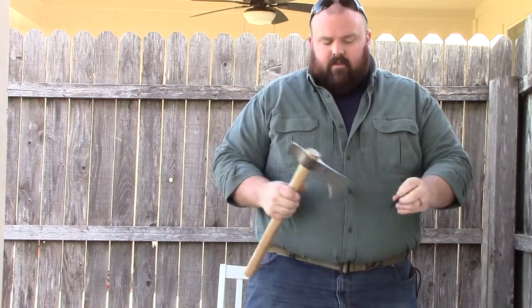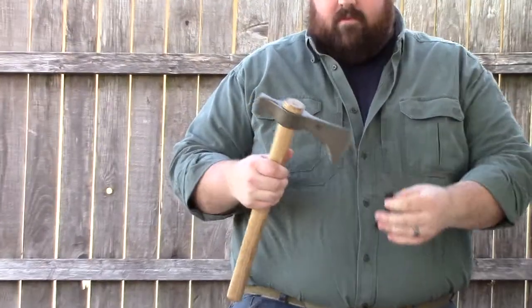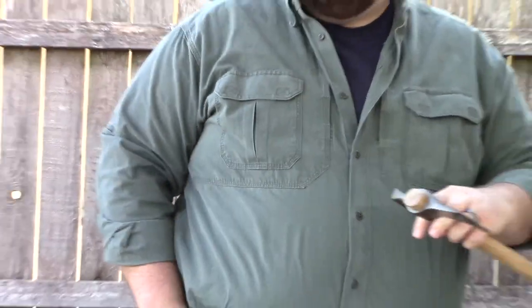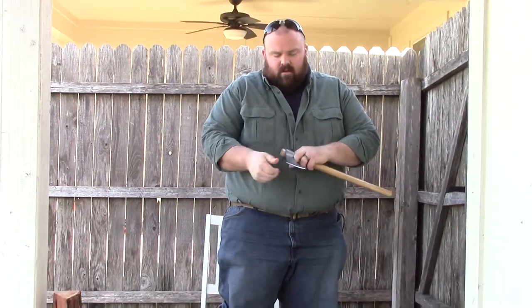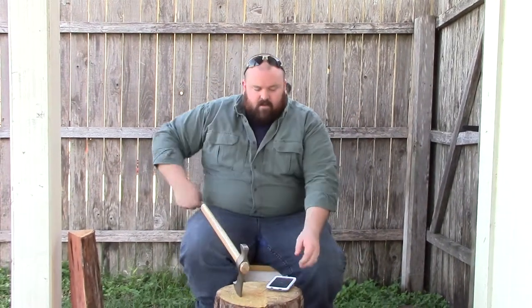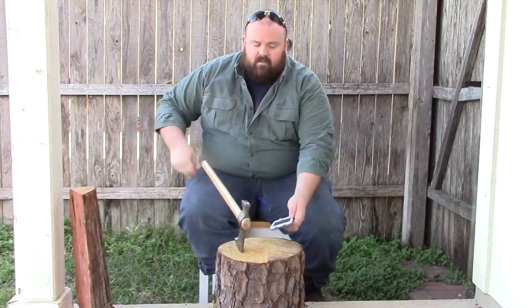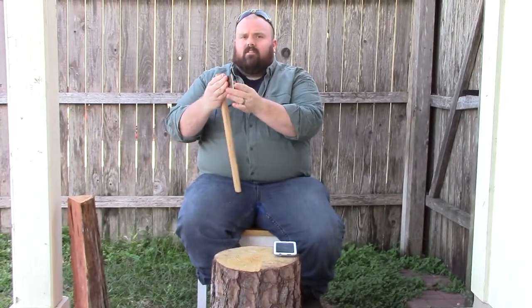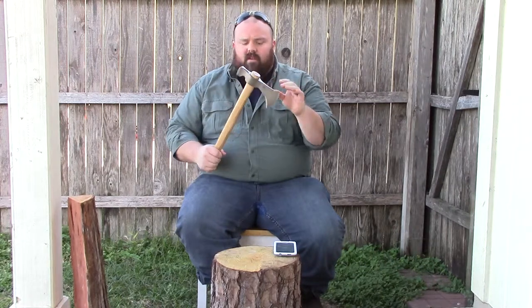It came with this little rubber guard that slips over the blade — it keeps it from cutting or feeling too sharp. I've been keeping it on there. I'll probably make a taco kydex-type sheath, something just so I can throw it in a backpack.